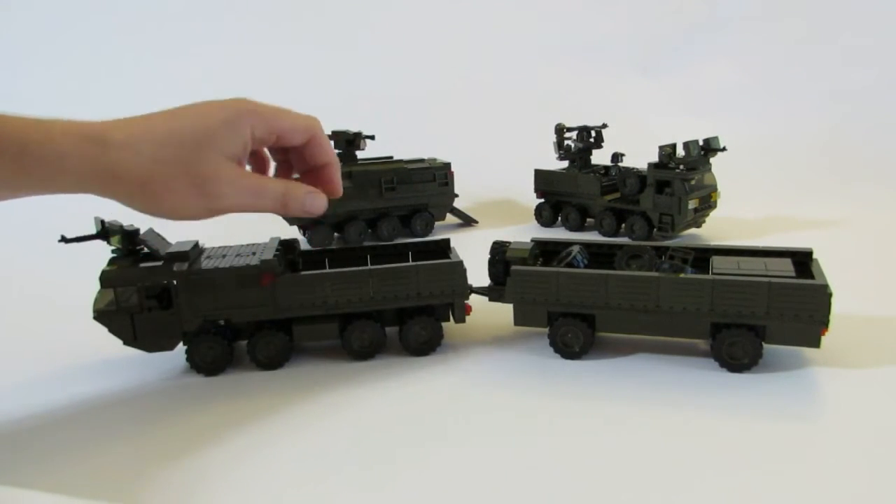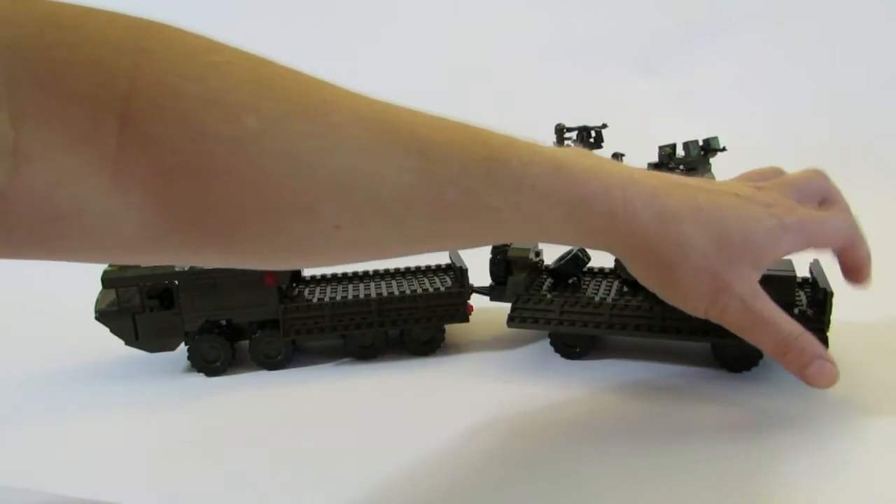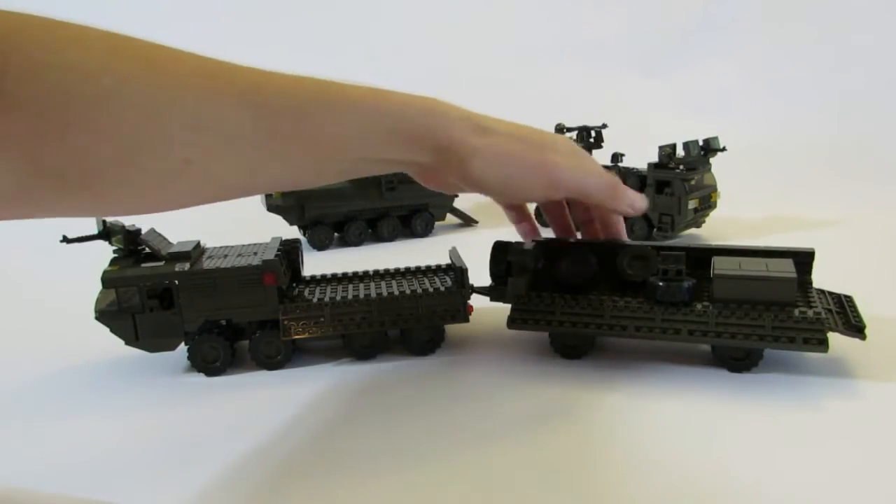We've built a trailer onto it. Both the back of the truck and the trailer have slides that come down, and then the back doors come down as well on those.